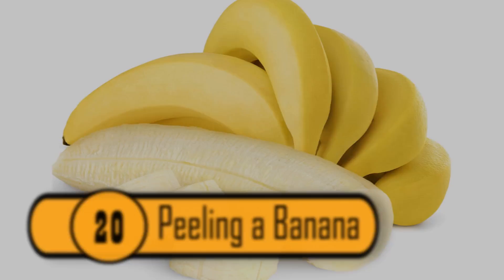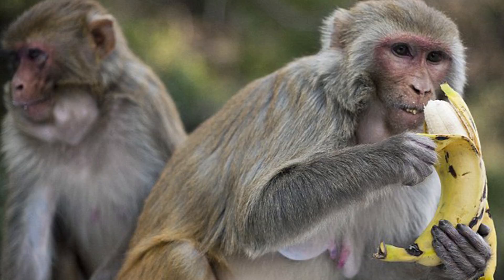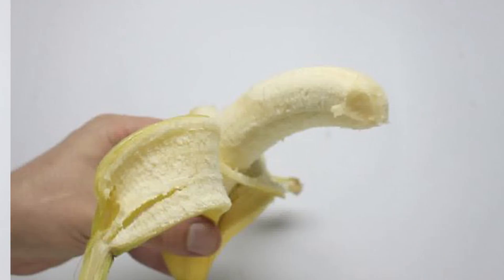If you're peeling your banana from the top, you've been doing it wrong. Ever watched a monkey peel a banana? They peel bananas from the bottom. You might also have noticed that they can peel the banana really fast and easily. If you peel the banana like a monkey, you'll find that it's much easier than you ever realized.